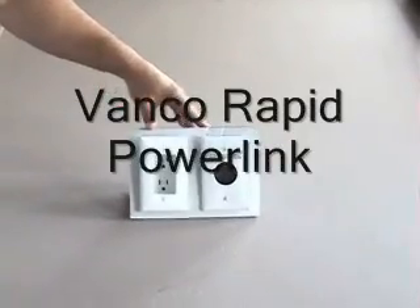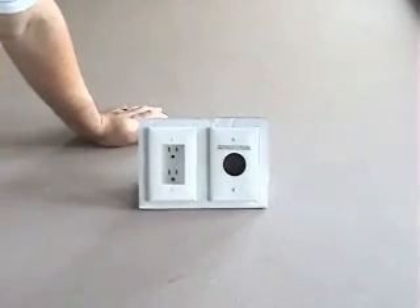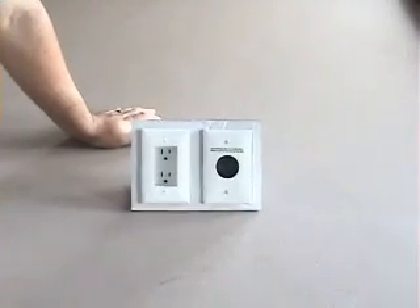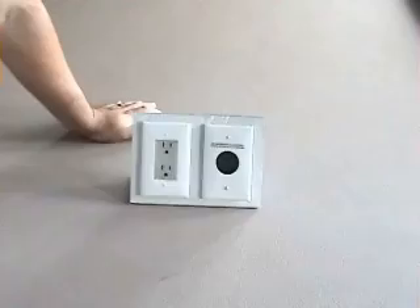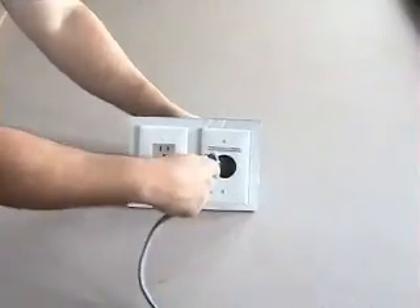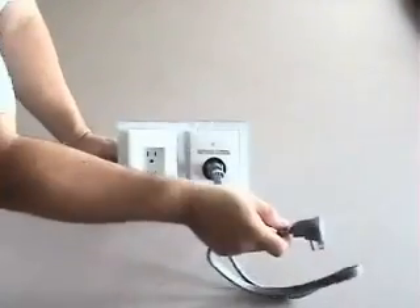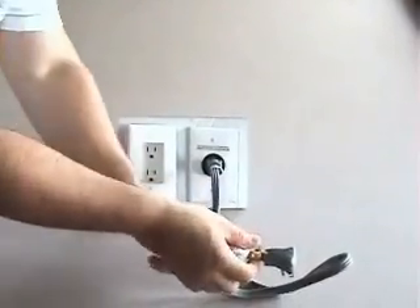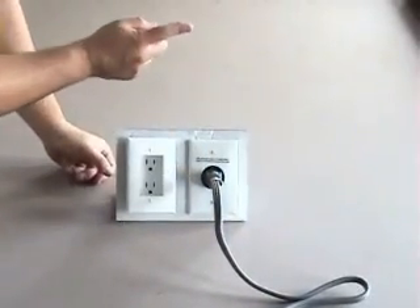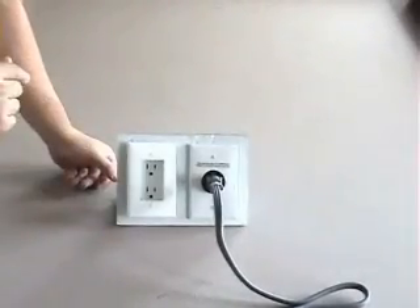This is called the Vanco Rapid Power Link. We're not tying into the household power — we want to utilize the surge protector that the rest of our system is hooked up to. In order to do that, one end goes behind the TV, the other goes behind the cabinet. This power cord plugs into the front of it, and it plugs into the surge protector. Now we're sending that surge-protected circuit through this wire, through this outlet, through the Romex in the wall, to the recessed outlet behind the TV, and then out the front to the TV.